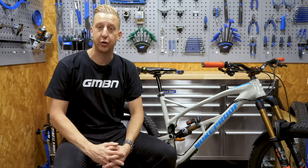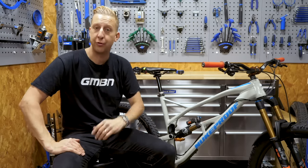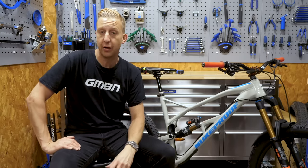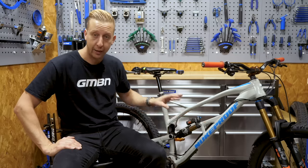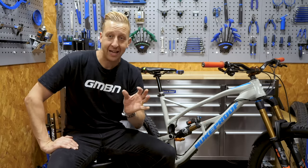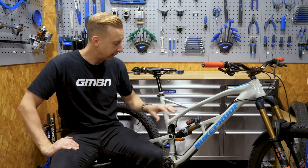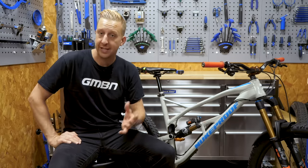This is the GMBN Tech Essentials series, our easy-to-follow guide to maintaining and setting things up on your bike. This particular video is all about setting up the sag on your rear suspension and dialing everything in, something which is actually very simple to do, provided you follow a few simple rules and you know a little bit about the equipment on your bike.